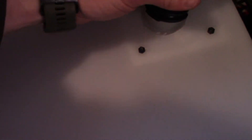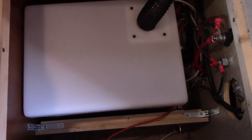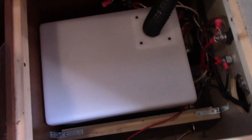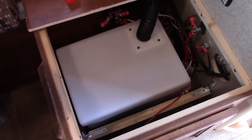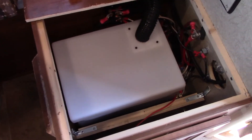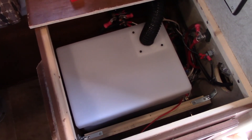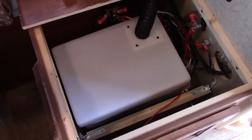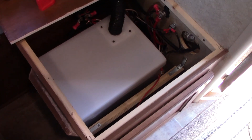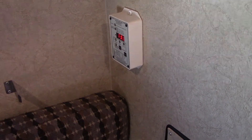Now we just put the cover on and put our top vent on — just setting it on and snapping it down like that. That is our finished product. That's a very easy way to upgrade the capacity in your RV. In our case, we're more than doubling the capacity by doing this. If you have any questions, leave a comment below. Like and subscribe for more videos on upgrading this camper.